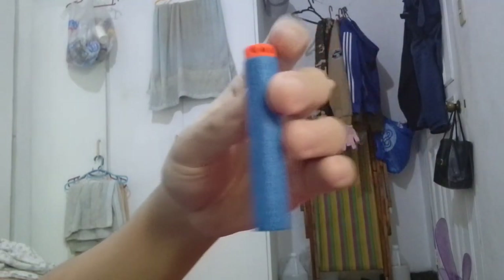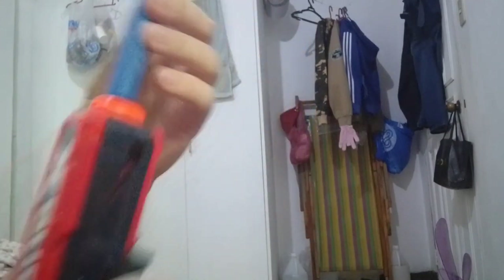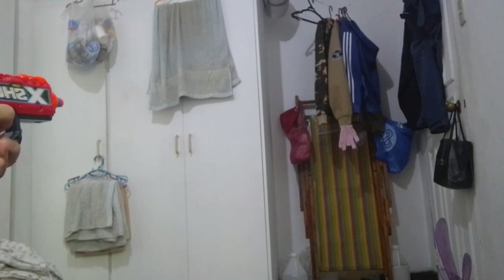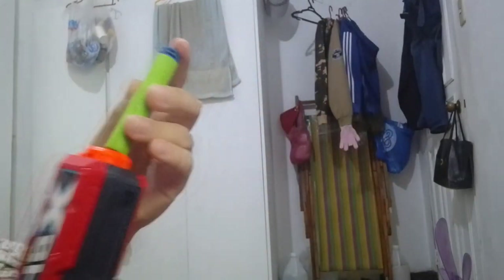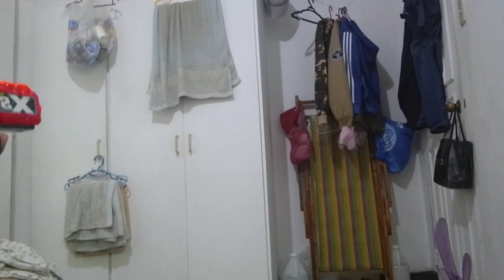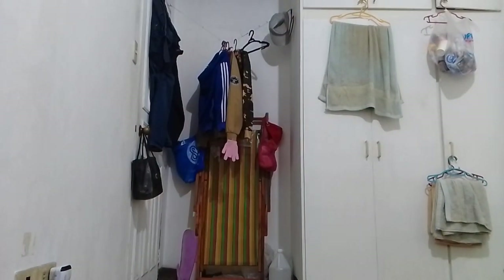Next up, we're going to use these new X-Shot Airpocket technology darts. Lastly, we're going to use these Dart Zone waffle tip darts.